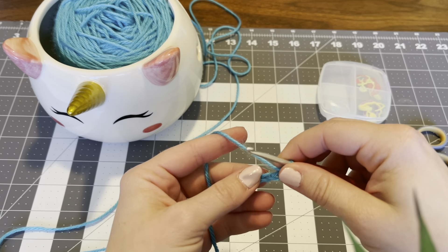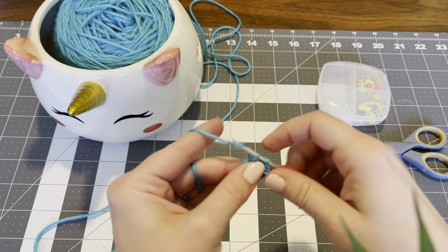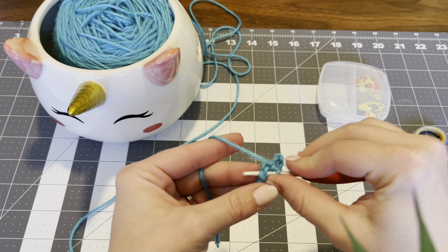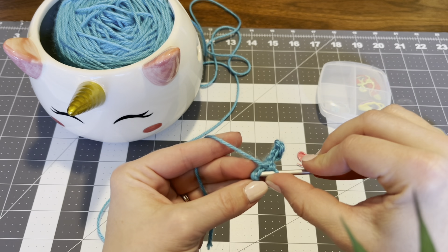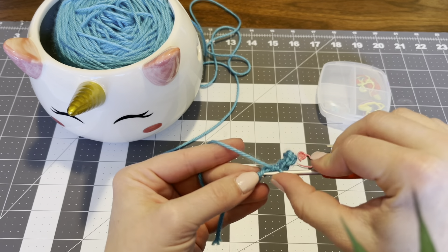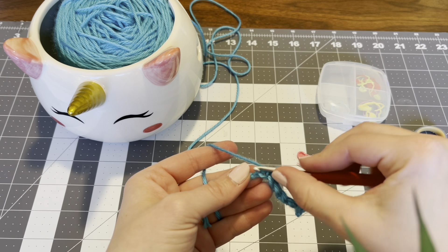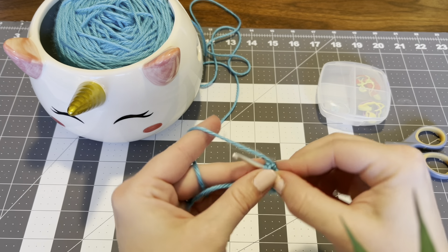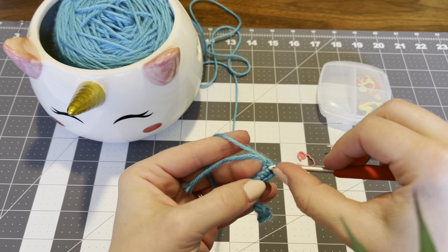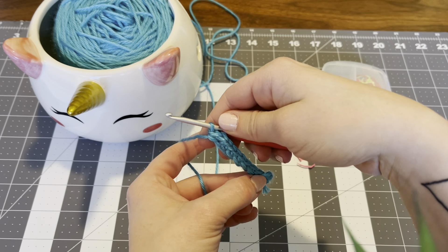Single crochet into the second chain from the hook, then single crochet into the next six chains: 1, 2, 3, 4, 5, 6. Then you'll have one last little chain. In this one you're going to single crochet 3 into the last chain — 1, 2, and 3.